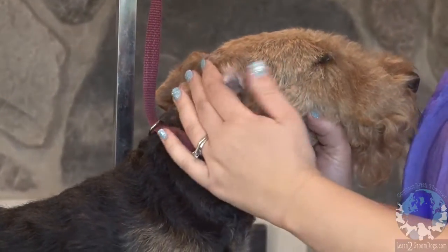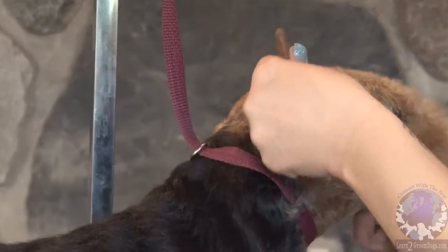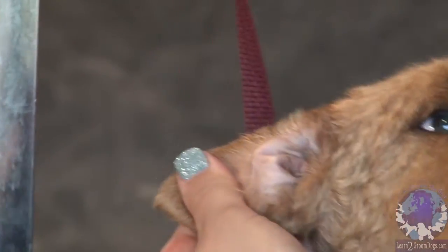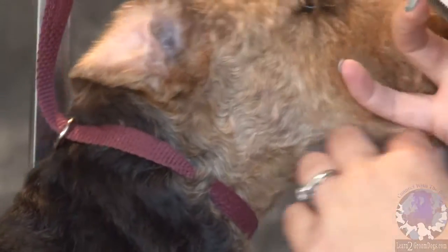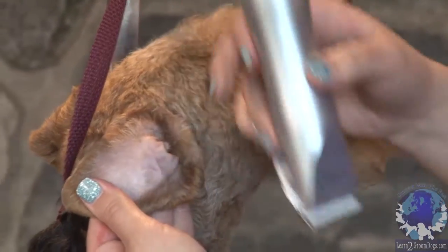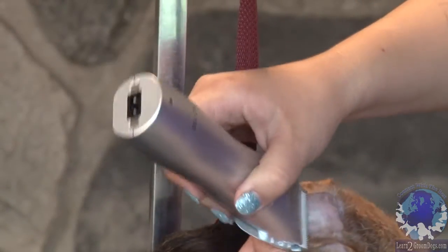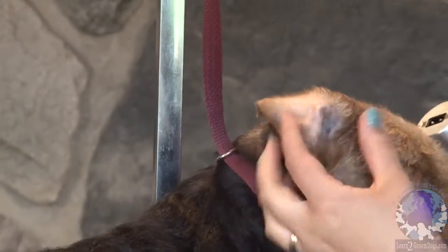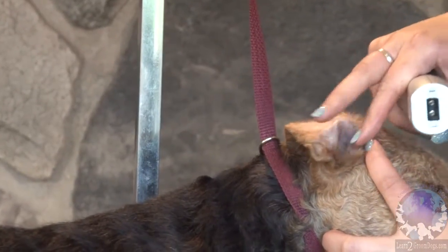So when I'm clipping the inside of an ear, I like to flip it inside out and lay it against my hand like this. And I'm always moving from the dog's head towards the tip. This way I'm going across and I'm not going to grab any of this extra loose skin. If you're clipping down like this, you can see it's a really easy area to grab that flap of skin, and then we're all in trouble.